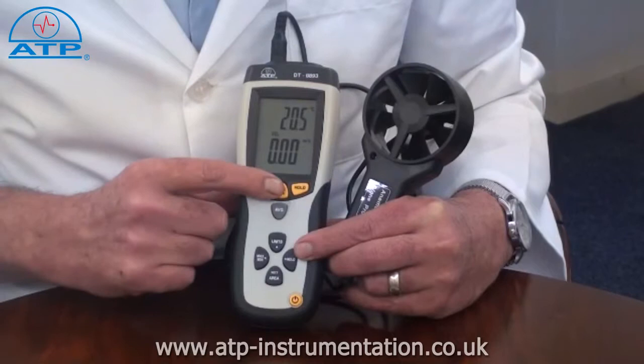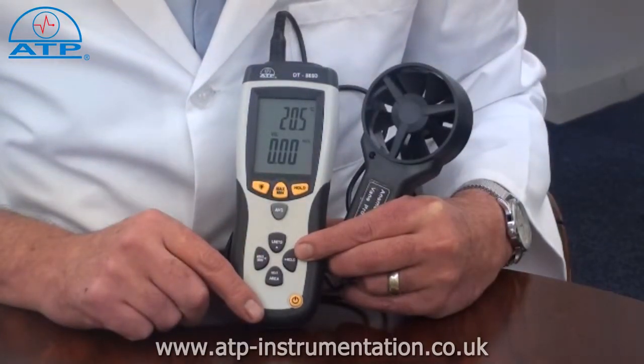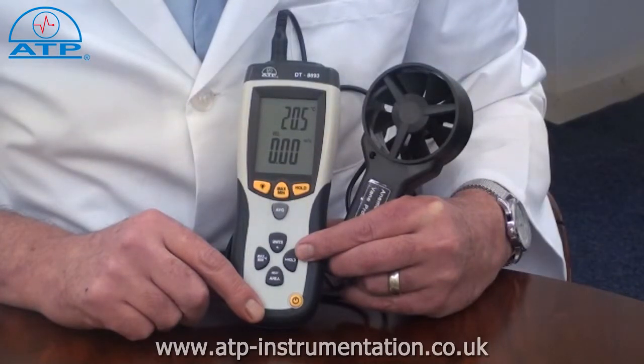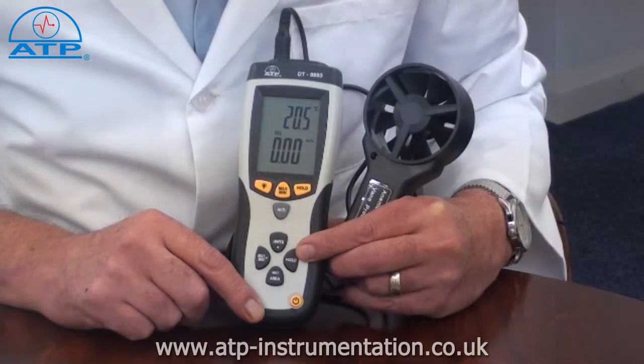There is a min-max memory for airflow and temperature. Selecting this function, the instrument will display the lowest and highest readings since power on. Press the button once to display the highest recorded value, and press it again to display the lowest recorded value.